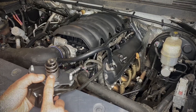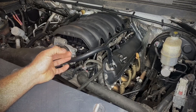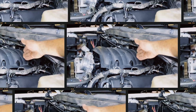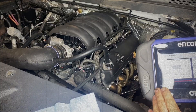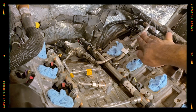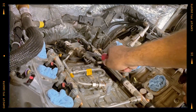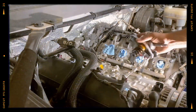High-pressure fuel pumps and injectors — critical components of the direct injection system — can fail, especially when exposed to low-quality fuel. Symptoms include rough running, power loss, engine hesitation or a check engine light. Maintaining regular fuel system checks, using top-tier premium fuel and timely replacement of filters can mitigate these issues and prolong the system's lifespan.